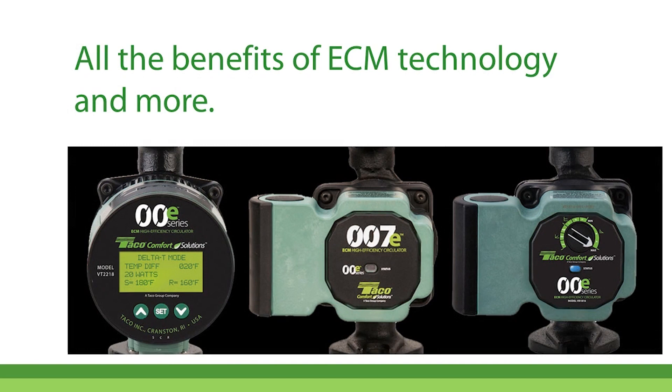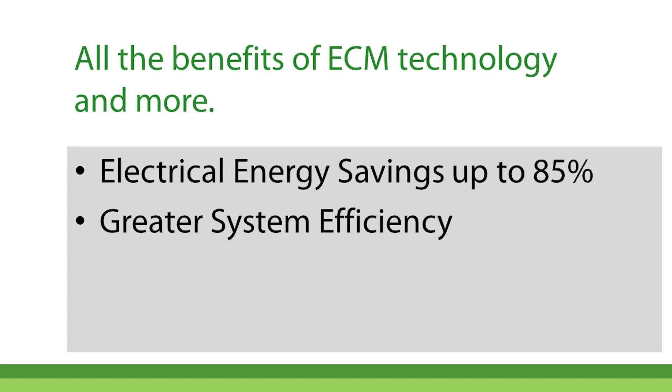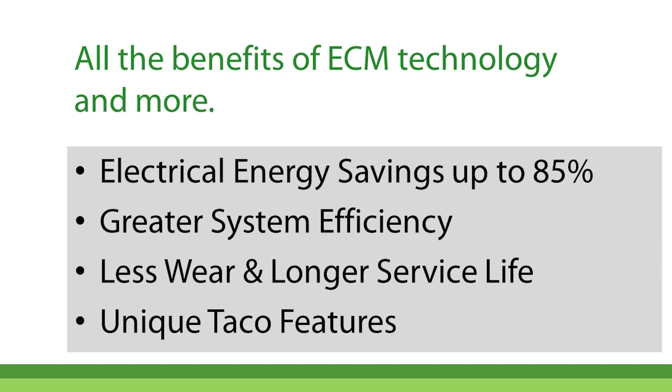As you would expect, TACO 00E series high efficiency circulators deliver all the benefits of today's ECM technology and more, such as electrical energy savings of up to 85% versus traditional AC motor circulators, greater hydronic system efficiency, and they run cooler so there's less wear and longer expected service life.